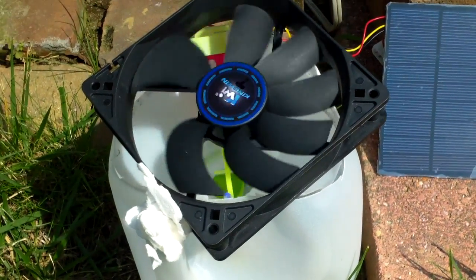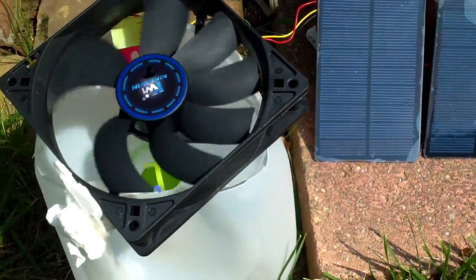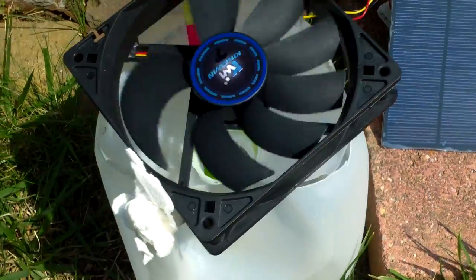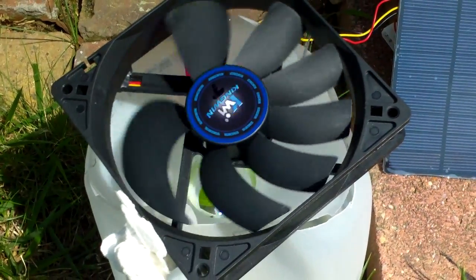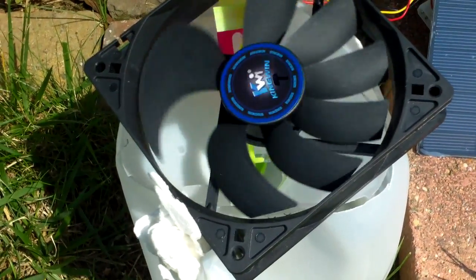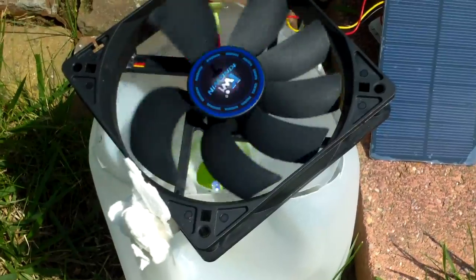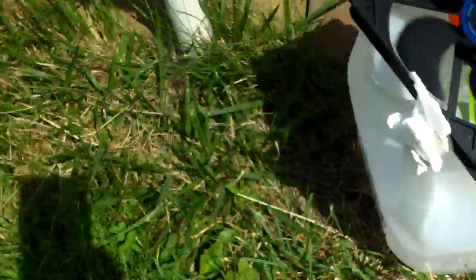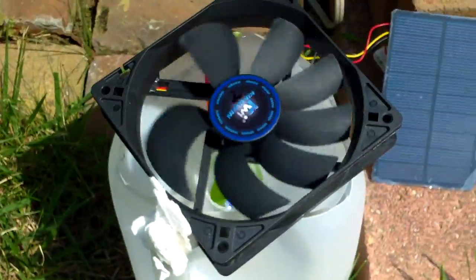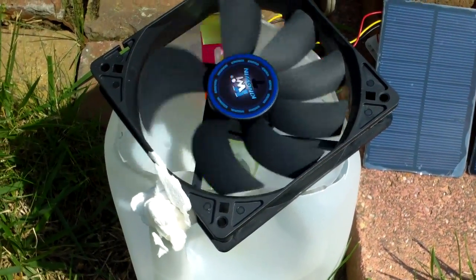That would be part two of my project. I suspect that at night the blue LED would work much better, and there are probably more mosquitoes at night. At this time of year the mosquitoes are not that bad — I'm out here without any protection and I'm fine — so this is purely just an experiment to see if it catches anything at all.